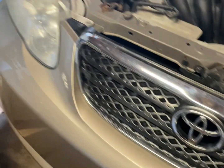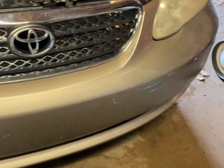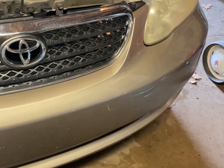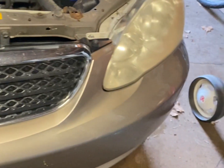I'll be grabbing the Haynes manual to make sure I do it properly. I've also got the battery disconnected and I'm going to take it out because I need to get to the headlight connections and get everything disconnected on both sides so I can pull the assembly out.